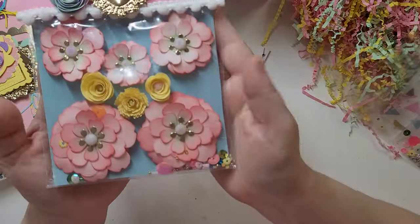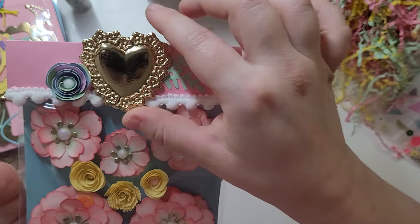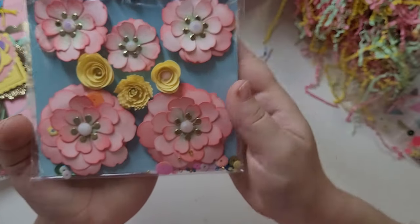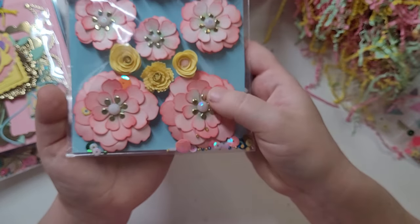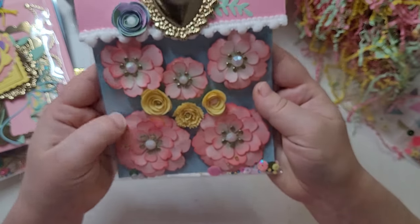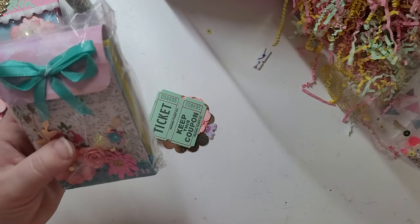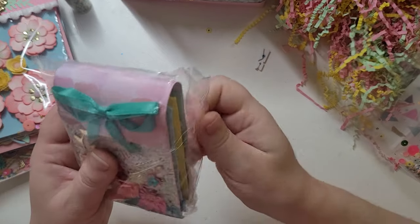Oh my gosh, look at her flowers! She's used one of those hearts she gifted us at the top, the leaves, the rolled flower, the pom pom trim. Look at these flowers — she's done inking on all of them, which is so much work. Wow, these are so beautiful. I don't think I could ever use them because they're just so pretty. So gorgeous. And then we've got her seed packet.